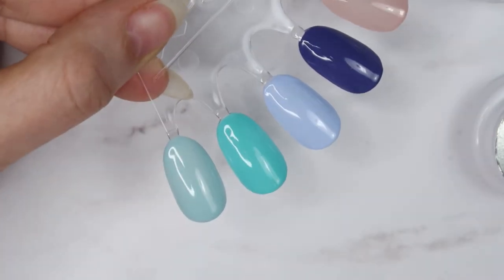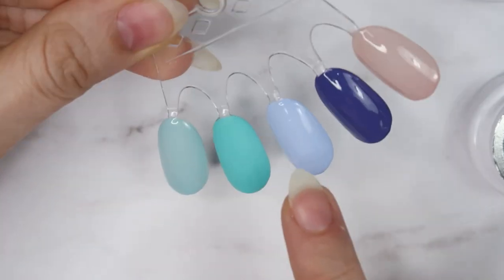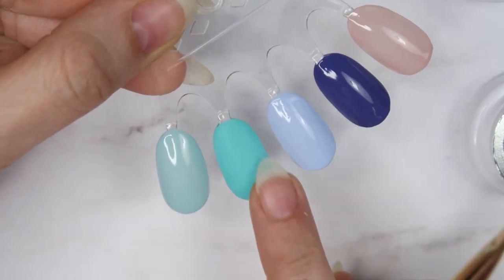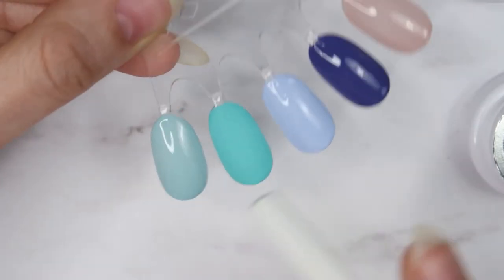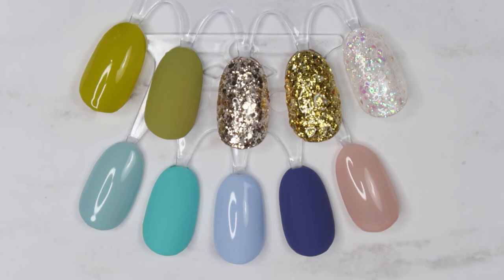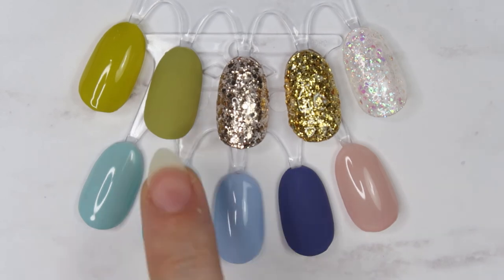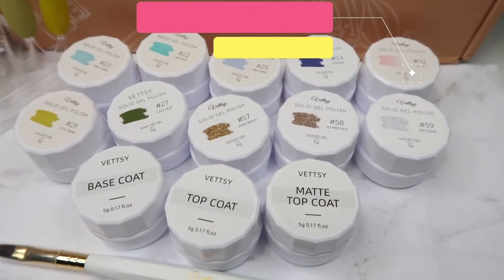Cure again for 60 seconds. As you can see, I've applied the matte top coat and it looks amazing — very velvety matte, and with the touch there is no sticky layer as well. I really love this matte top coat, and the shiny gives a really great shine. I've applied matte top coat on some and shiny top coat on others. On the glitters I applied shiny top coat since they're already shiny glitters. The olive green, the turquoise colors, and the blue look so pretty and velvety — no tacky layer at all. All top coats were cured for 60 seconds in the LED lamp.